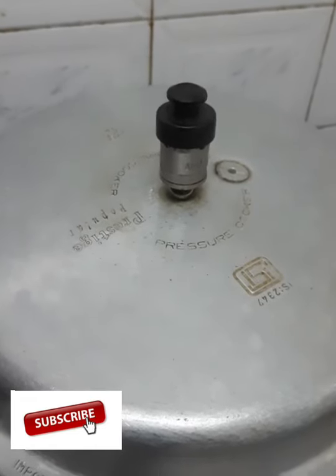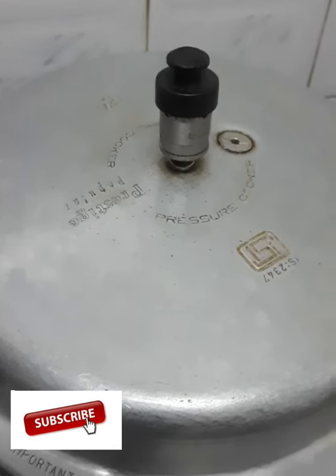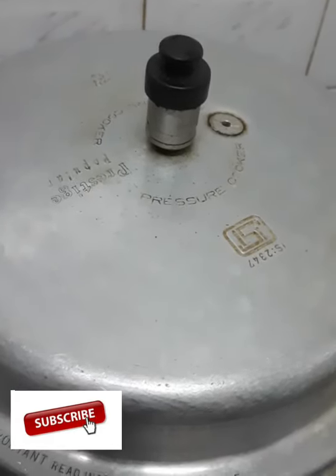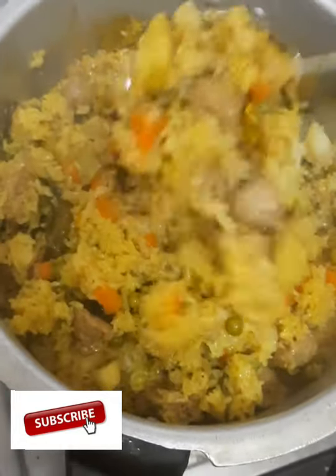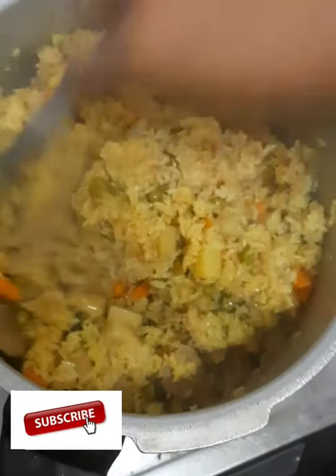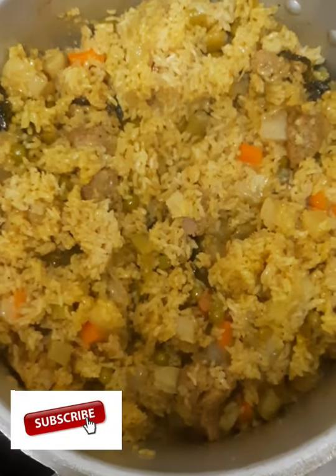We are ready for the vegetable bread. We have 5 minutes left. We are ready for the bread.